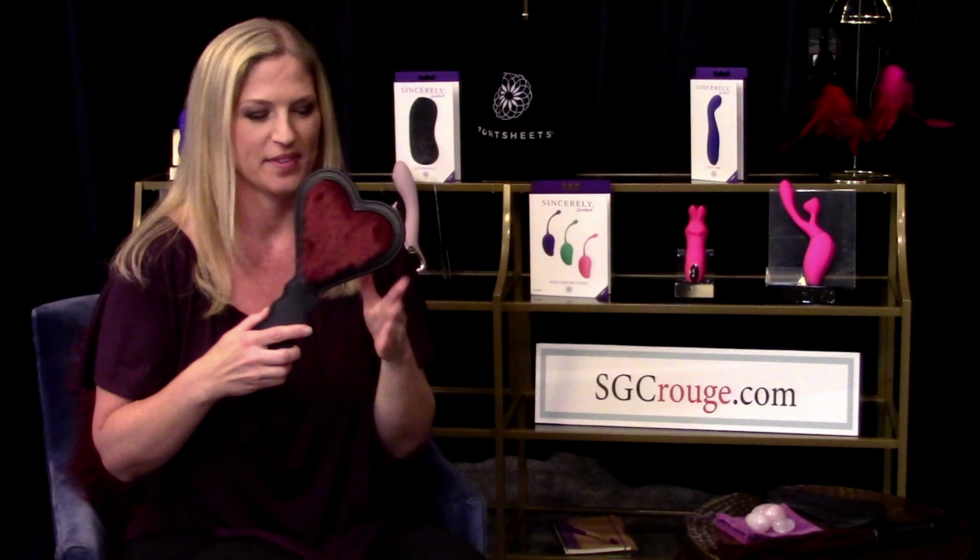Hi, I'm Emily Silva, Product Specialist at Sport Sheets. This is our Enchanted Heart Paddle — I love it so much. When we were developing this product, I really focused on trending colors, which was this beautiful burgundy.